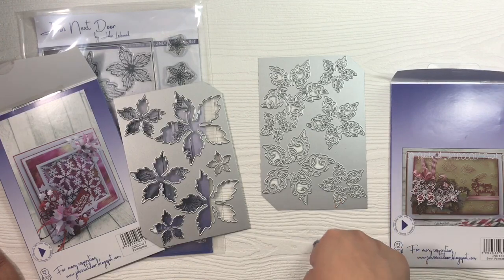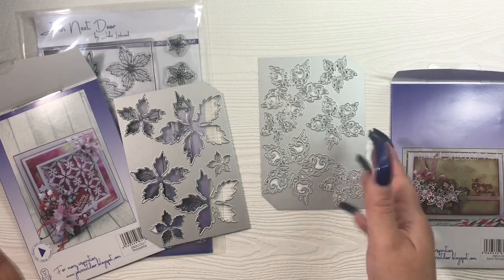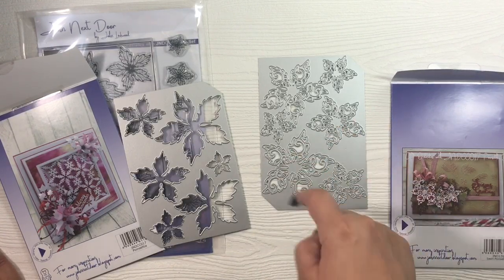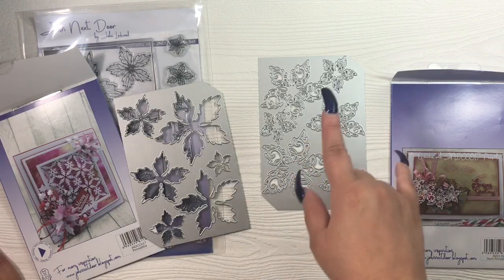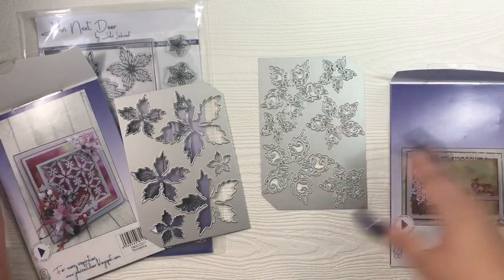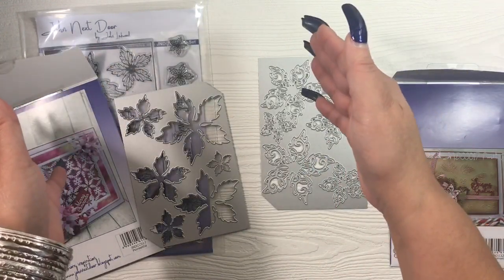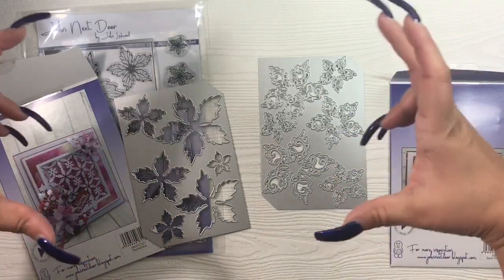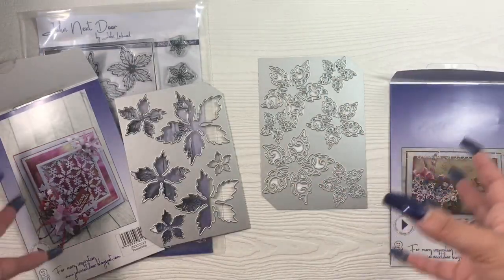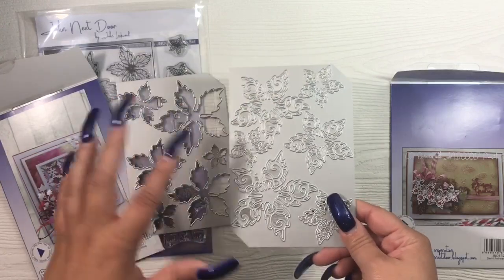I ran this through my Big Shot Plus. I haven't tried it on my Platinum or Gemini, but I have no doubt it won't have issues on the Gemini. The Big Shot is the weakest machine I have. I ran it sideways one way, brought it back, turned it, and brought it back that same way, then turned it completely horizontal — three different passes rotating the base — and it still had some issues cutting. I did have to force some pieces out. The outer pieces cut beautifully; the inner smaller ones were the hardest.